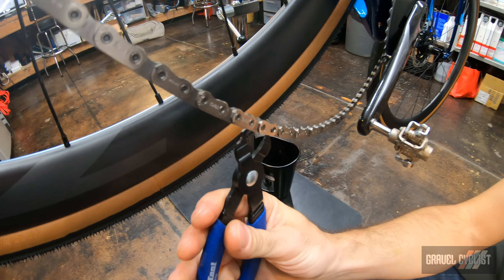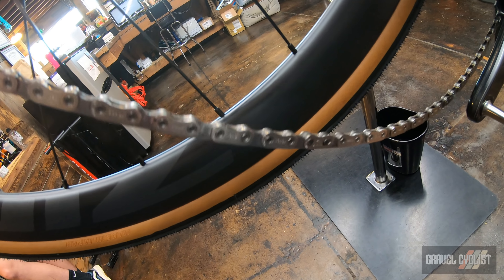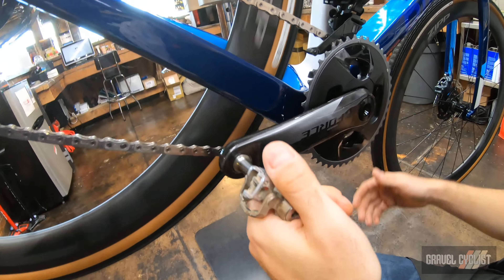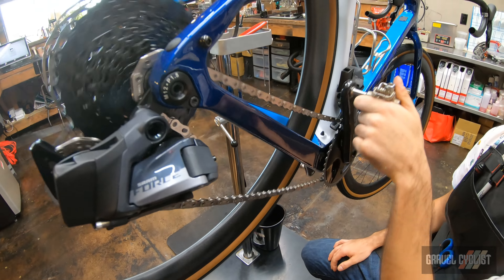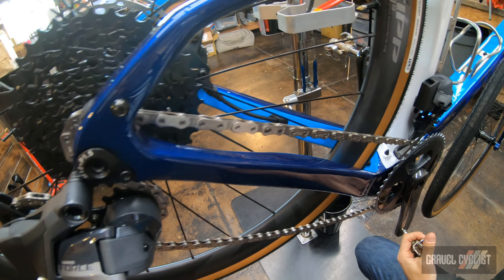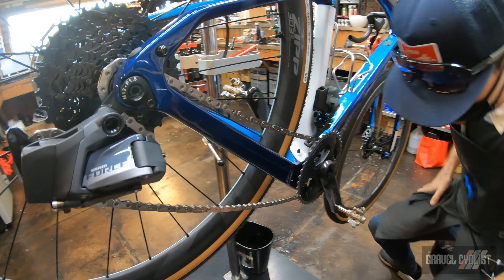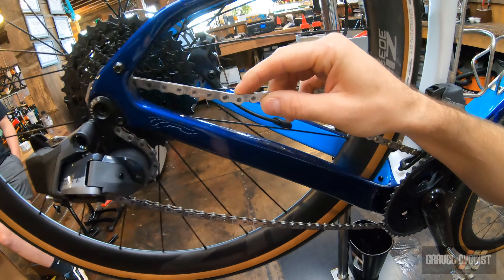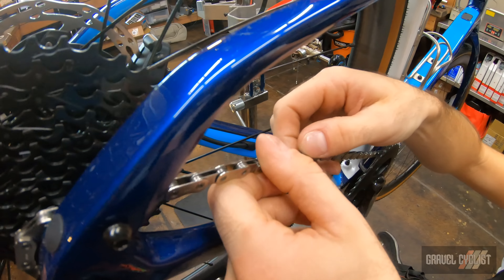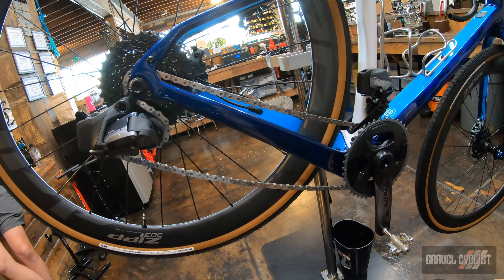We can install this two ways: you can use a tool to snap it in place, or we can do it without a tool. I'm going to rotate it around, hold that rear brake — there we go, heard it pop in place. That chain and quick link is set. Just want to make sure it's definitely snapped in place. Chain looks a little sloppy right now because the tension isn't set right yet.